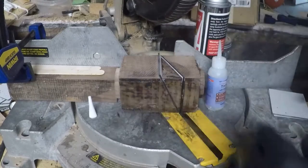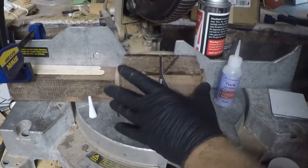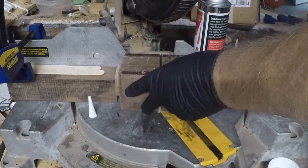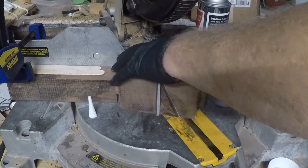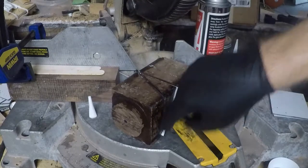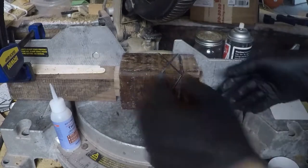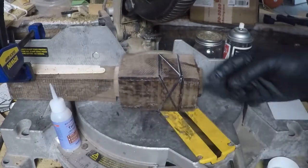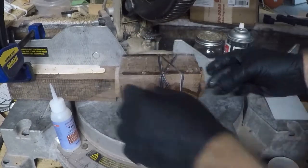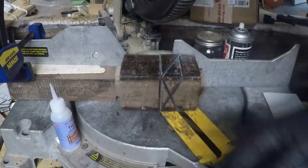What you do is you just make your cut, then you flip it over and make the same cut, making sure that the blade starts at the back portion of your previous cut. Just watch — it'll be a little bit easier. I went to the bandsaw and trimmed: that's the first cut, that's the second cut, then this is the third cut, and then this will be the fourth and final cut.